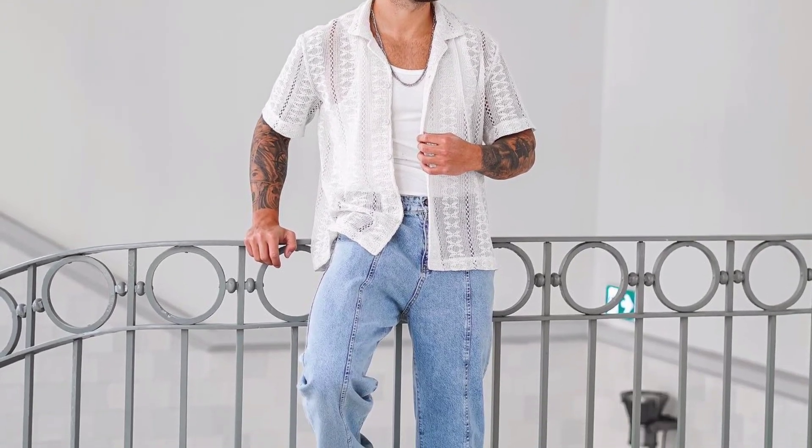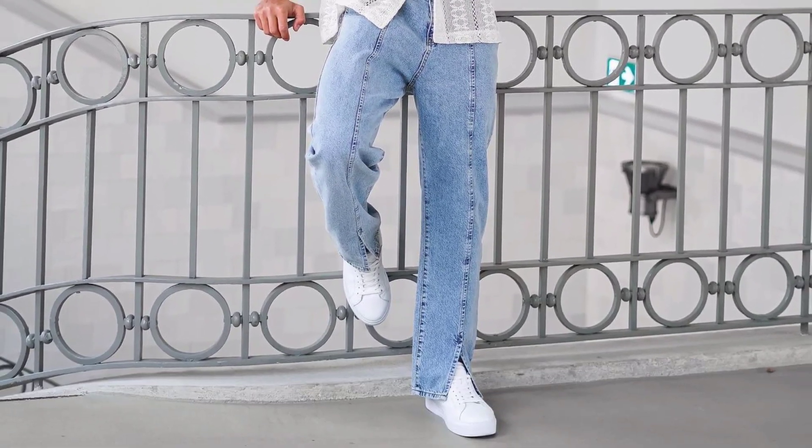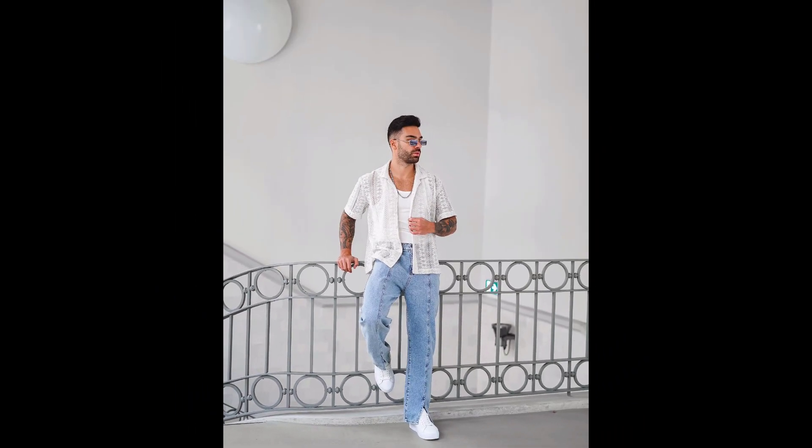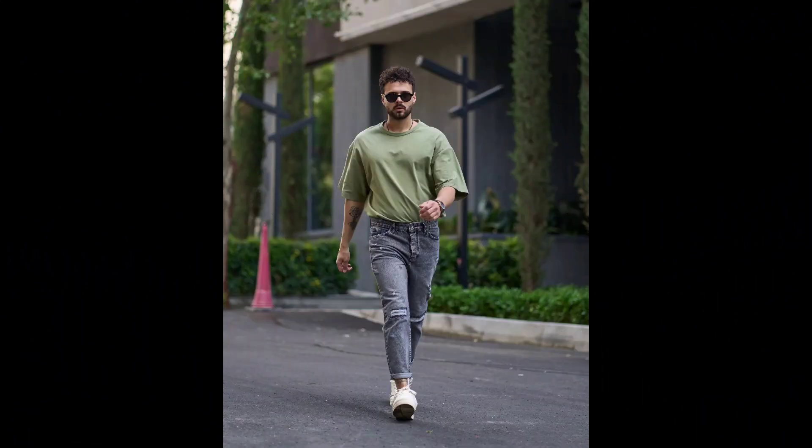For the second outfit, you can try a white t-shirt worn with a white pattern half sleeve shirt, sky blue denim jeans, and white sneakers.